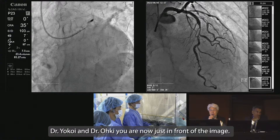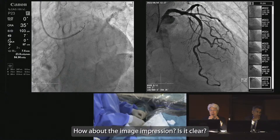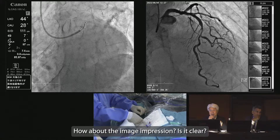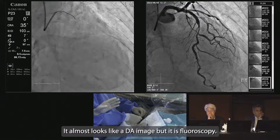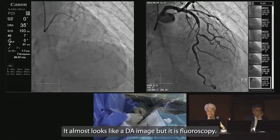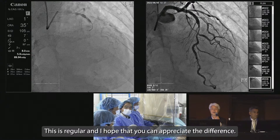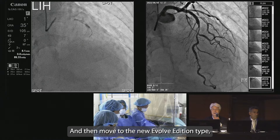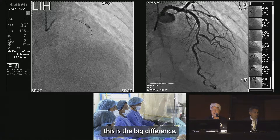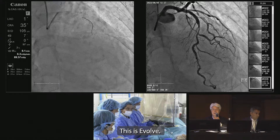Okoyi-sensei, you are now just in front of the image. So how about the impression? Is it clear? Very clear. It almost looks like a DSA image, but it's fluoroscopic. This is the regular image, and I hope you can appreciate the difference. And then moving to the new Evolive Edition — this is a big difference. This is Evolive.